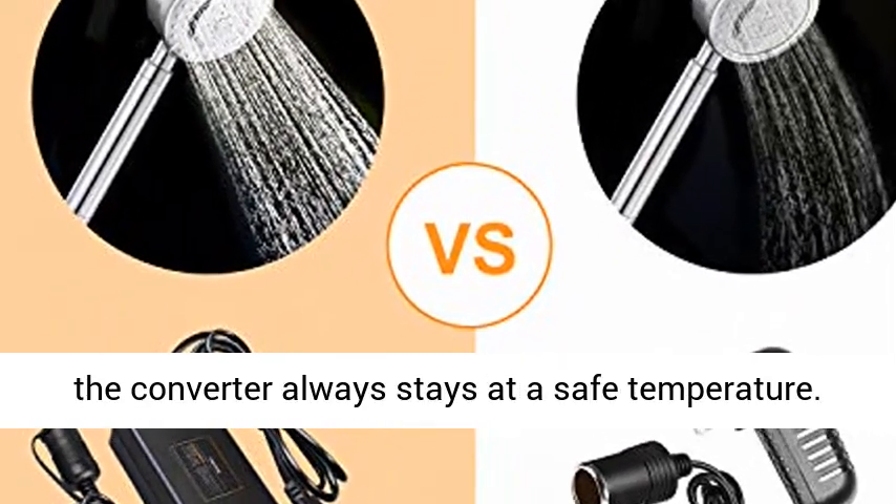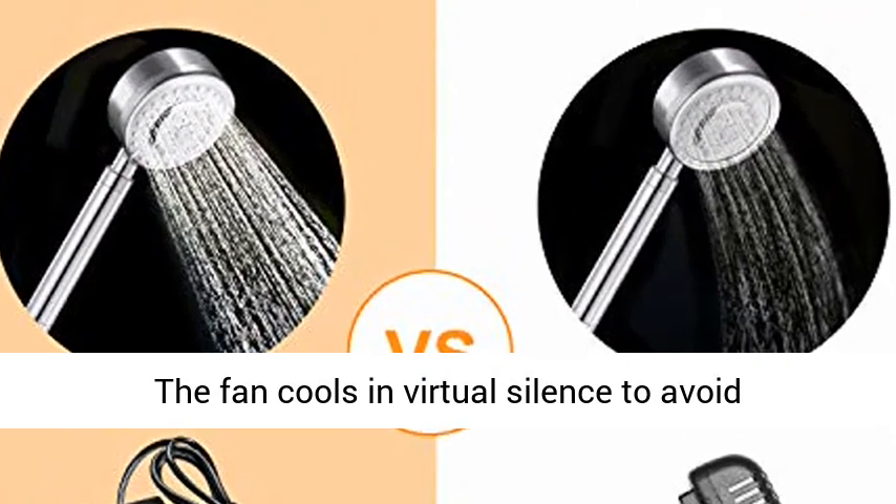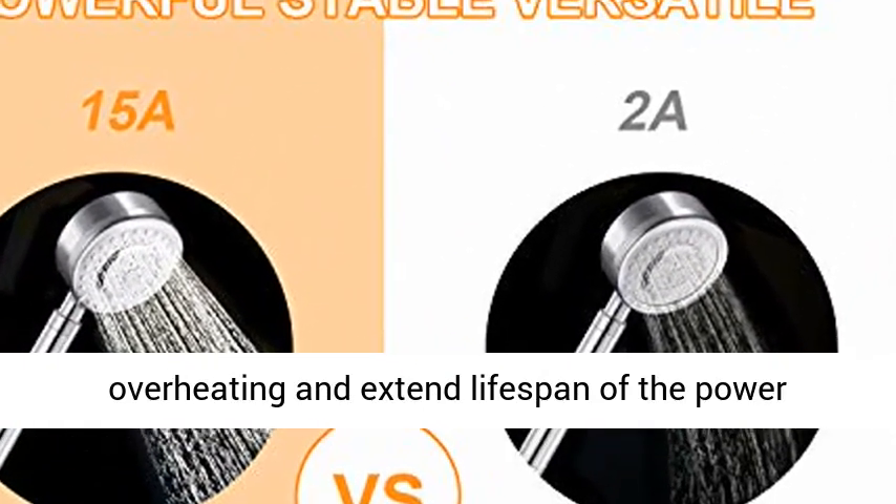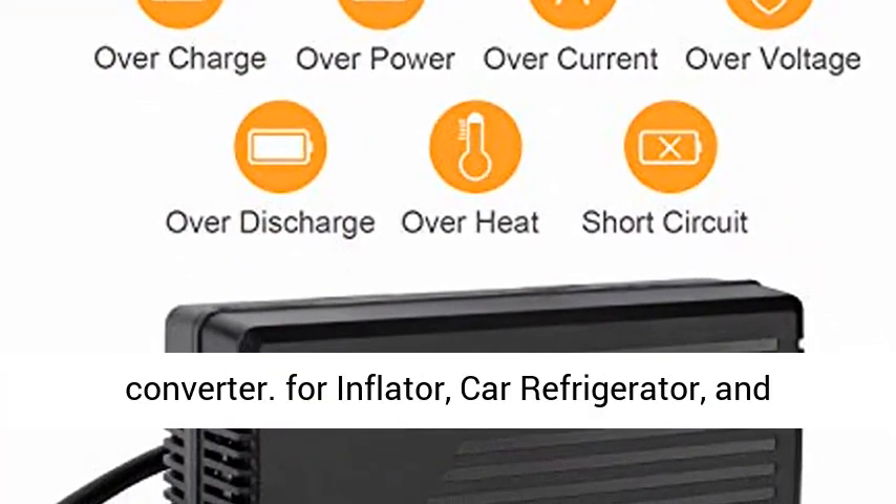Avoid overheating — the integrated cooling fan ensures the converter always stays at a safe temperature. The fan cools in virtual silence to avoid overheating and extend the lifespan of the power converter.